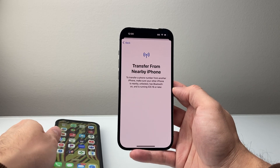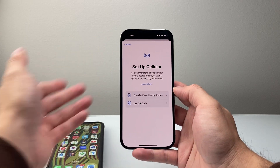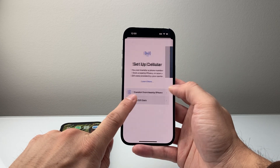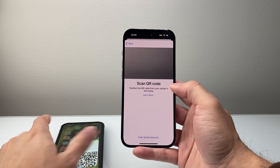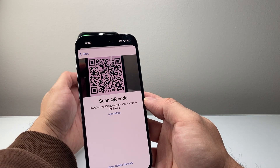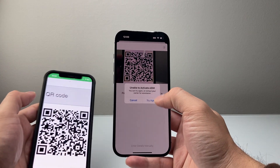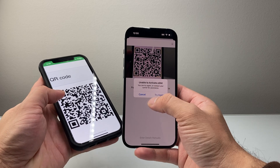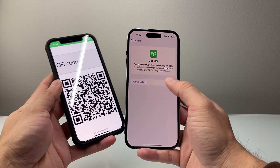Now let's say you're setting up a new service or you don't have another device. You can use a QR code that the carrier gives you. The QR code is going to look something like this and all you're going to do is scan that QR code by pointing the camera and it will activate. This QR code is invalid — that's why I'm getting this error — but you'll just hit Continue and it will allow you to activate it.